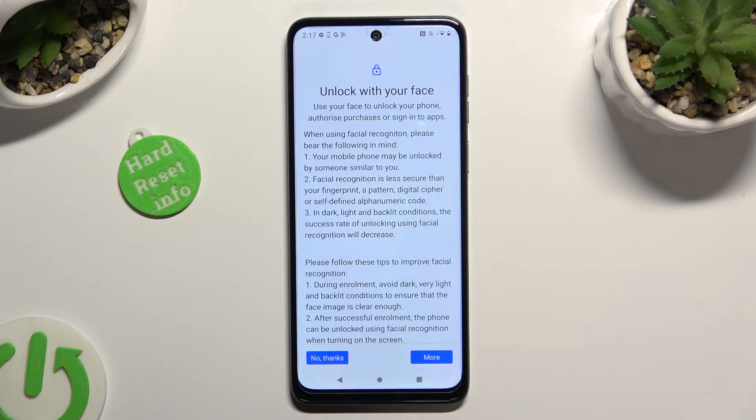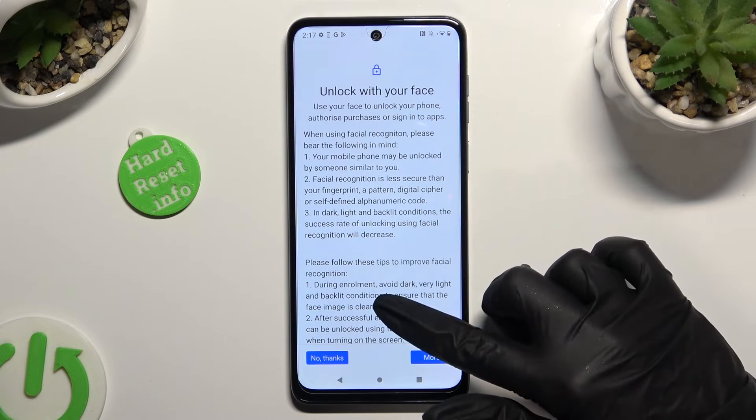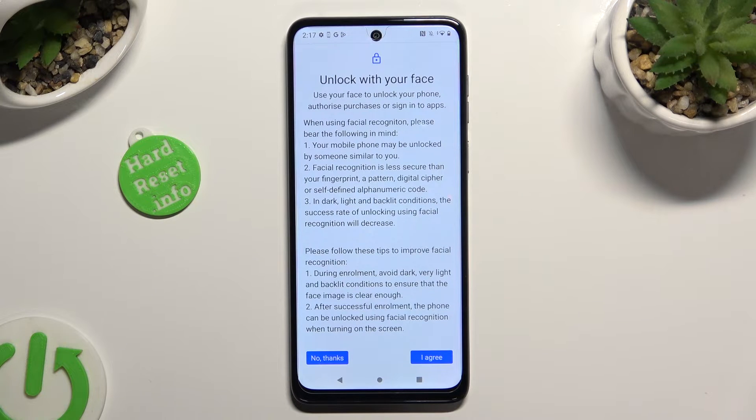Finally, read all of those instructions and disclaimers. When you're done, choose I Agree at the bottom right corner.